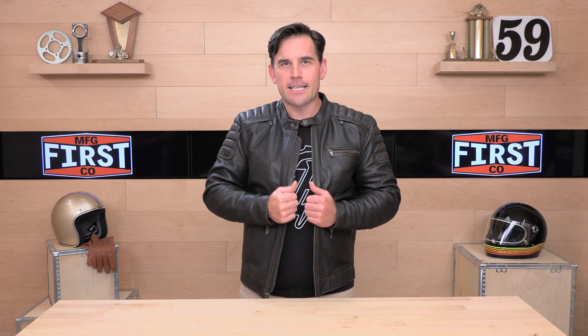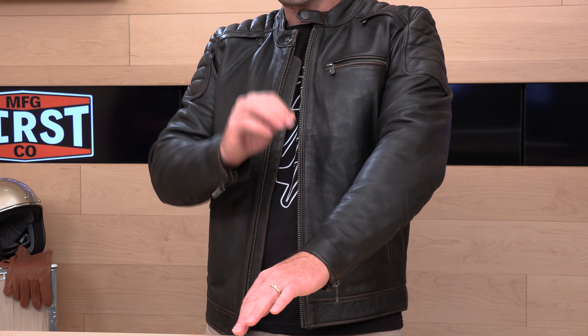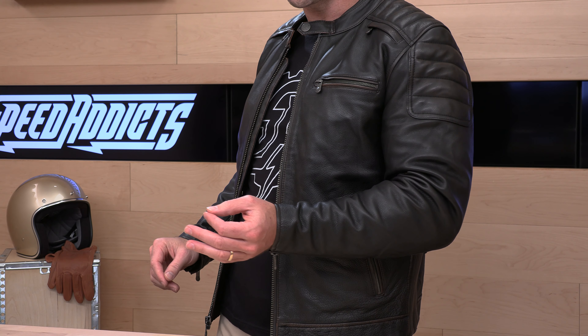Let's get back to the product at hand — the Crusader jacket. It's going to come in two different colors: at the moment, it's coming in this darker brown color as well as a lighter tobacco color, like a much lighter brown. So there's no black available. The material itself is a 1.3 millimeter drum-dyed naked cowhide leather construction throughout. The armor pockets are in the elbow, shoulder, as well as a back pocket for a spine protector, all sold separately.